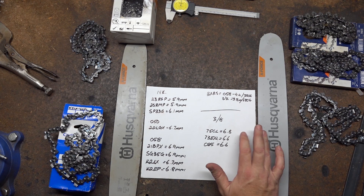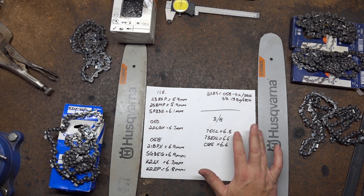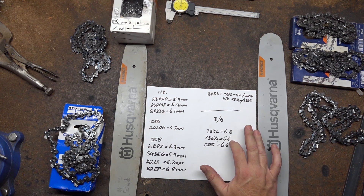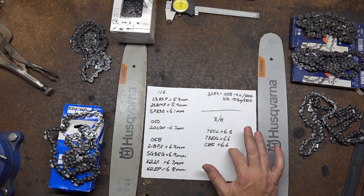Just out of interest I gathered up some new 3.8 chains to get the overall curve. The 75 CL is an 063 gauge full chisel square ground chain at 6.8 millimetres — its cutters are based on the older LGX style. The 73 EXL, which is a 58 gauge Oregon full chisel, is 6.6. And the Husky C85 is 6.6 as well.